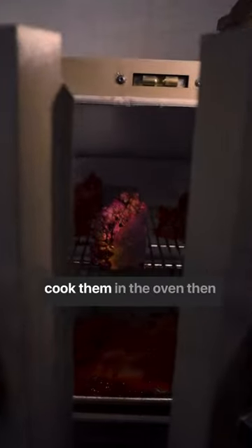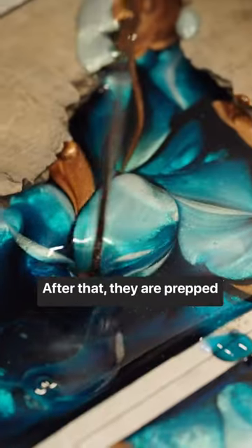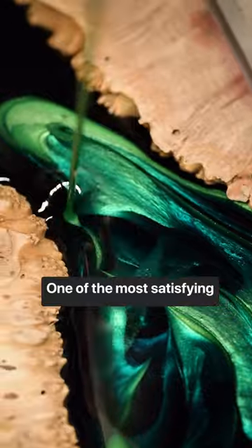Once they are block-sized, we cook them in the oven, then stabilize and cook one last time. After that, they are prepped for resin — one of the most satisfying parts of the job.